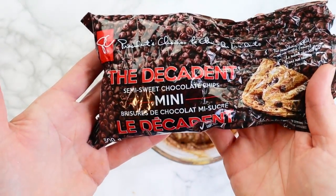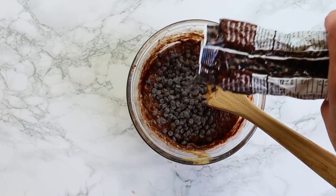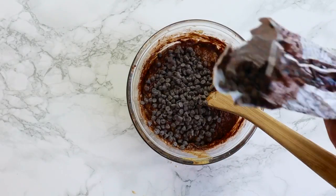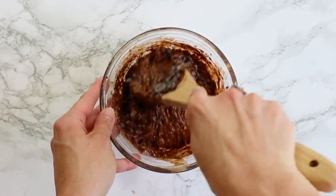I always like to add a few mini chocolate chips to my brownies — just a sprinkle, probably about a quarter cup of mini chocolate chips. Then of course mix that up again.